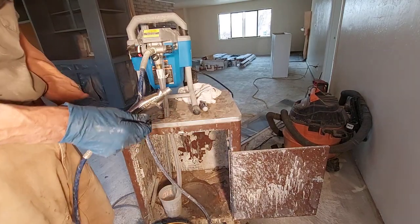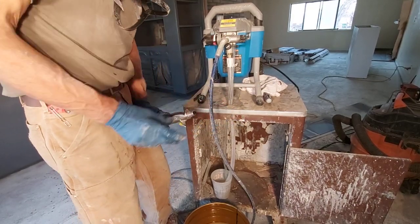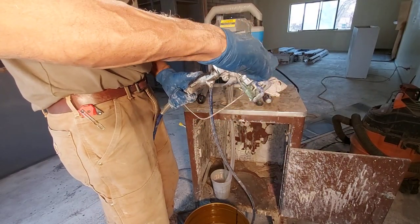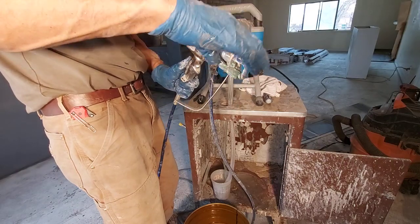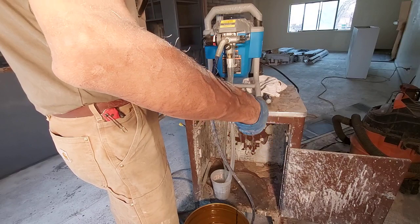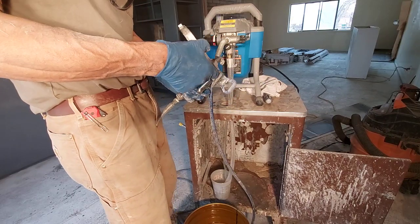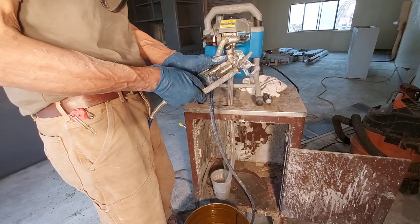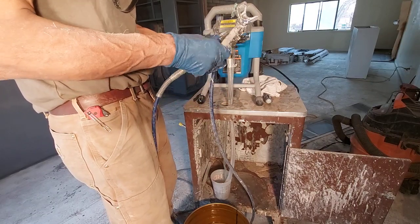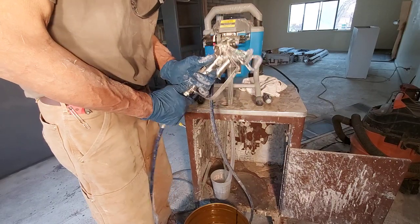Put your filter back in the handle body of your gun. Put your gun back together — make sure you don't cross thread — get it nice and snug. Shake your guard back on.